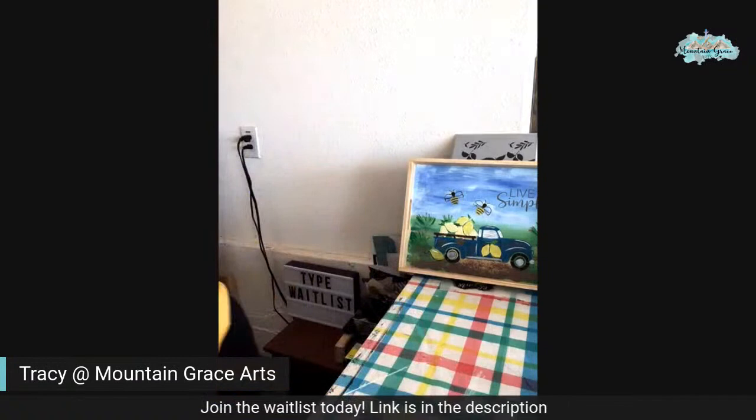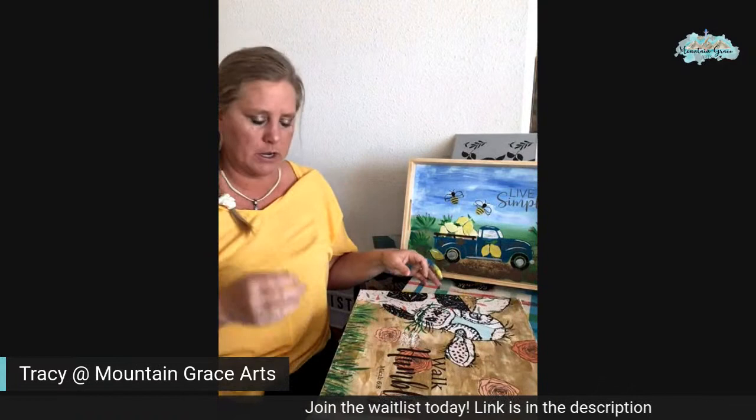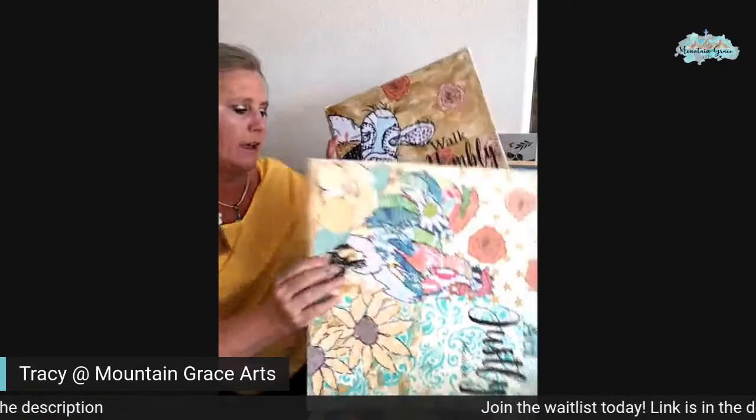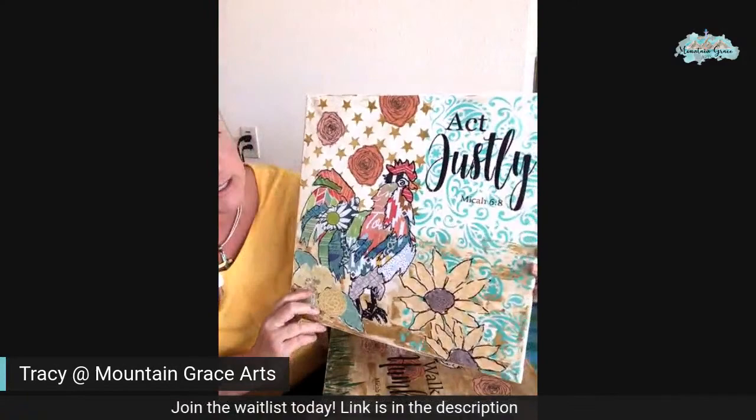Let me show you quick — we did the cow and the chicken. And if any of you know me and follow me, you know that I do a lot of my art because I want to honor God — I am very Christian and I do talk about that a lot. So this is the cow we did — I stenciled on 'walk humbly' and the Bible verse. And then last week we did the chicken and it was 'act justly' — Micah 6:8 — and that turned out super cute. They were both mixed media and then I just did the stenciling on top.